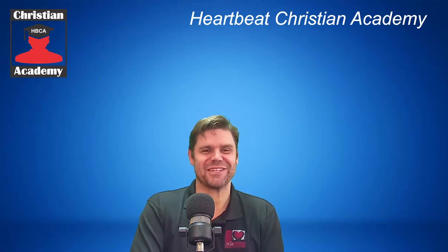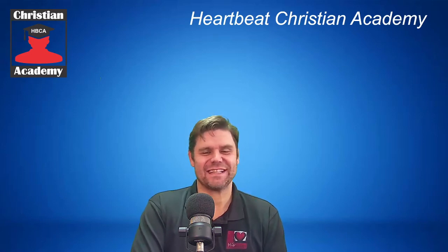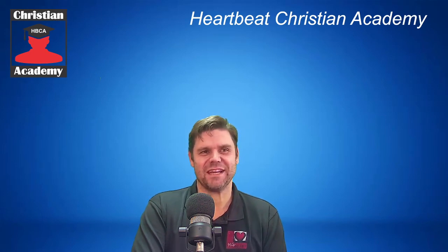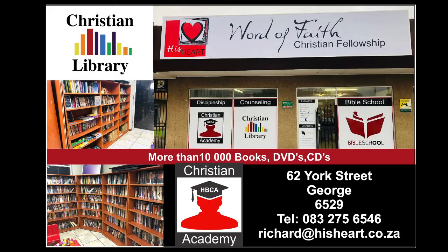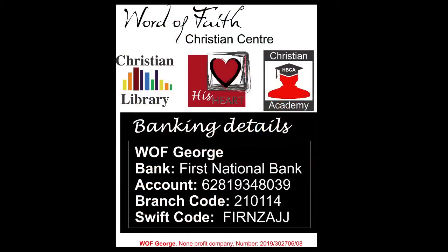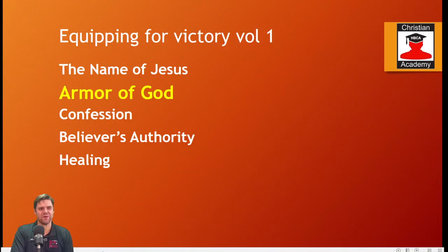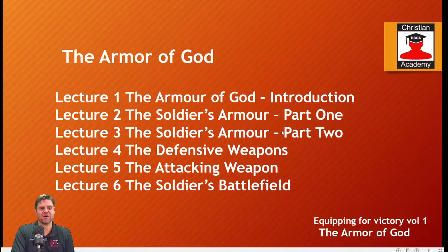Hi guys and welcome to Heartbeat Christian Academy. It's such an honor to be with you and share the Word of God in this class today. Before we get into that, there are the contact details if you don't have the notes, and the banking details if you want to partner with us. For those following along, we are working in a course called Equipping for Victory Volume 1. We've completed the Name of Jesus and are currently doing the Armor of God. Today we are at lecture number four, where we start talking about the defensive weapons — specifically the shield of faith.